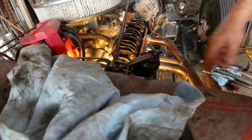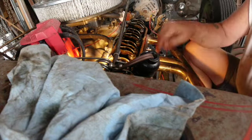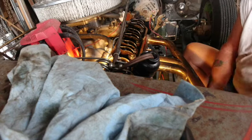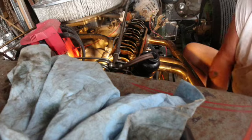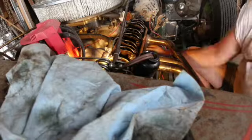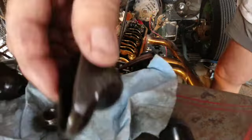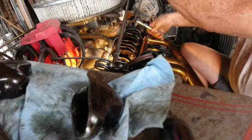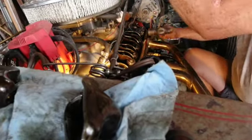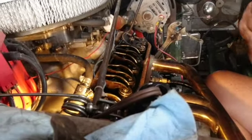My hope is that if a valve did fall down in there, I'd be able to catch it without it going way down to the bottom. I'll take this air chuck off and put the spark plug back in.